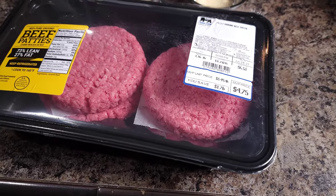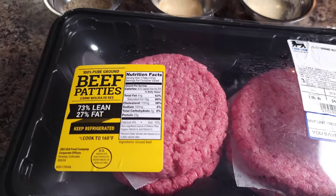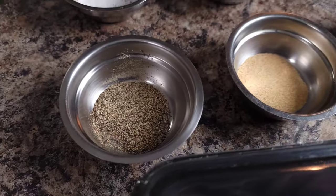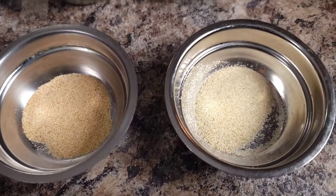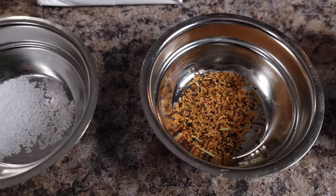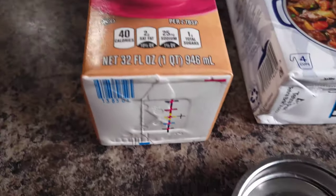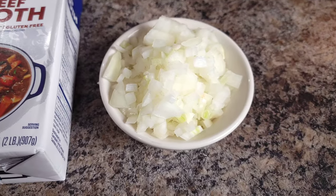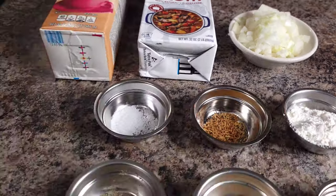YouTube family, we're doing hamburger gravy — yes Lord! Here are the ingredients: I got four patties of 73/27 lean meat, some black pepper, onion powder, garlic powder, flour, all-purpose seasoning, a little bit of salt, some half and half cream, some beef broth, one onion diced up, and a few more other types of ingredients as well. So stay watching this video to find out what the other ingredients are.